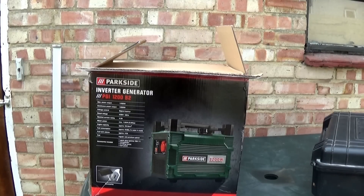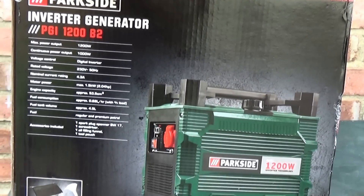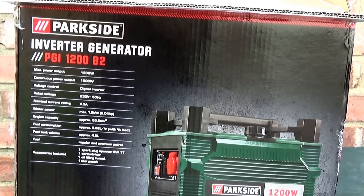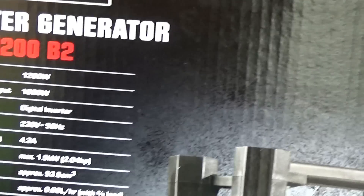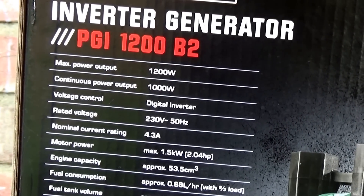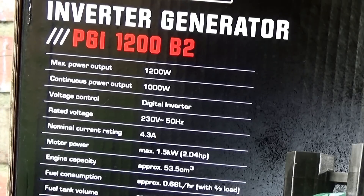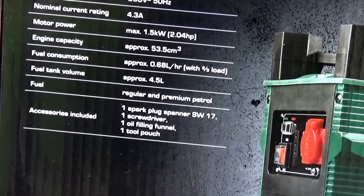This is the generator in the box. It's Parkside model number PGI 1200 V2. The specs suggest a maximum output of 1.2 kilowatts with a continuous rating of 1 kilowatt. It has a digital inverter for voltage control, 230V 50Hz output, and a 4.3 amp current rating. Let's get it out of the box and see what it comes with.